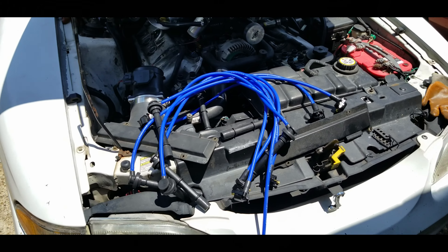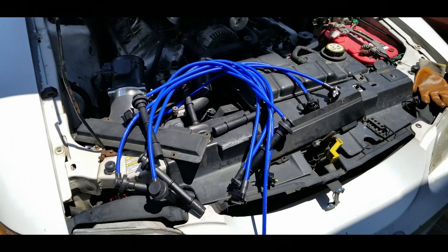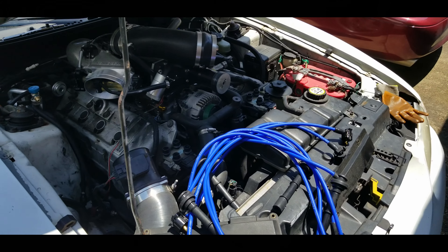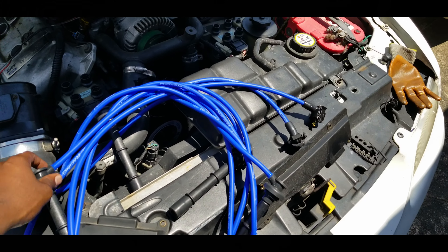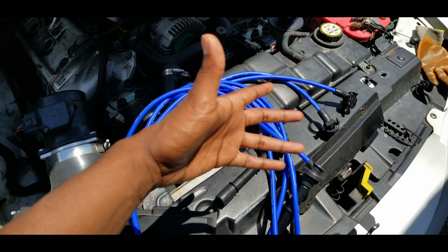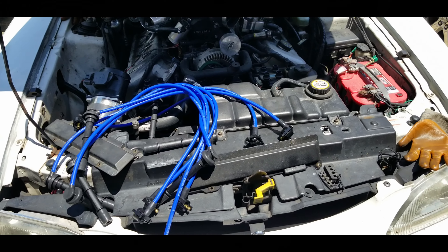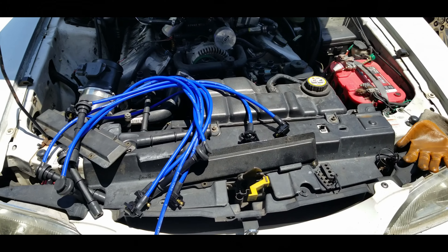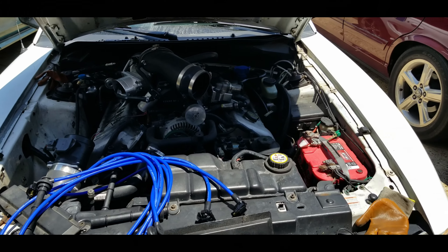I went ahead and tested my old wires and bought four 9mm racing wires. Some of these spark plug wires I tested had inconsistent impedance all over the place. These new ones are nice, high quality, and labeled. I was seeing a very light misfire — it wasn't even a full misfire. You could drive everywhere; I drove this car across the desert.